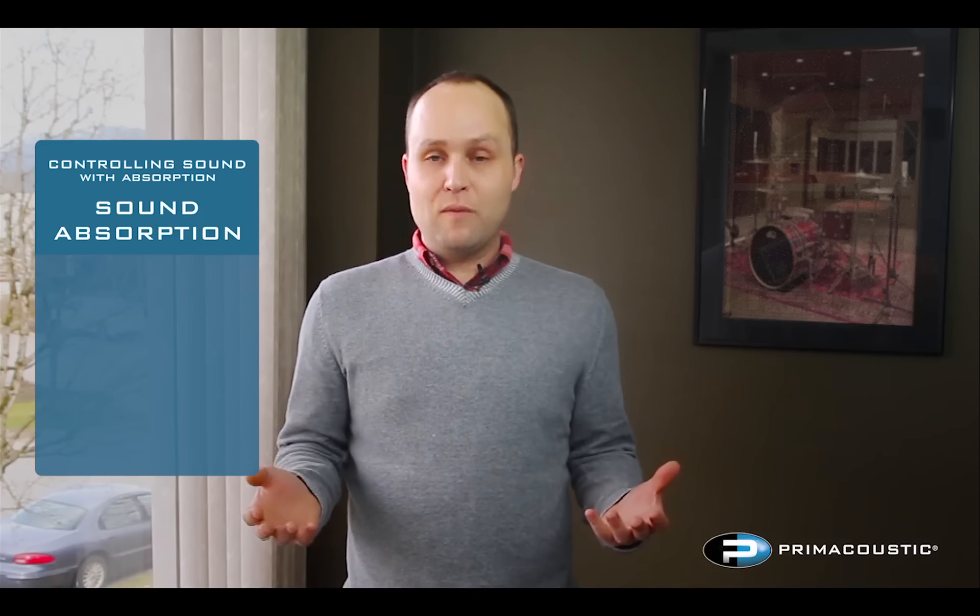Controlling sound with absorption means getting that soft squishy stuff up on the walls. By doing so, you stop those powerful primary reflections from bouncing back in the room, you reduce the distractions, and you really clean up and improve intelligibility throughout the room. One of the myths out there is that you can do more harm than good with acoustics, but this is true in very few instances — in most cases it's just a matter of taking down that echo and reverberation.